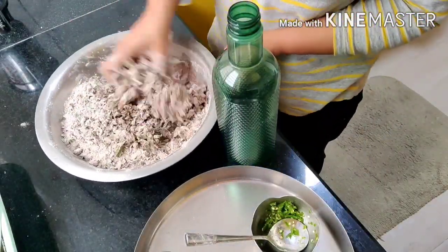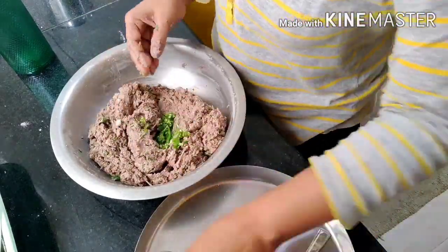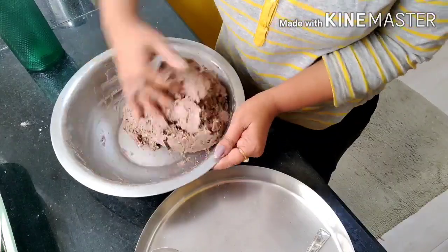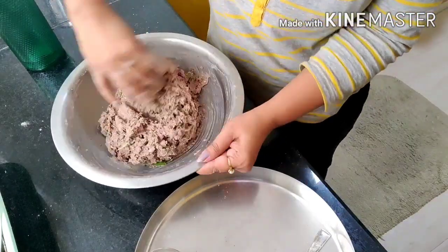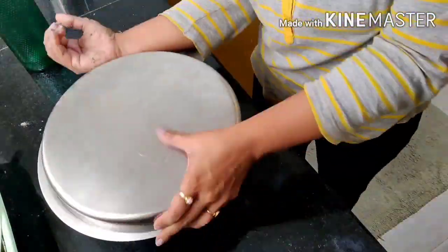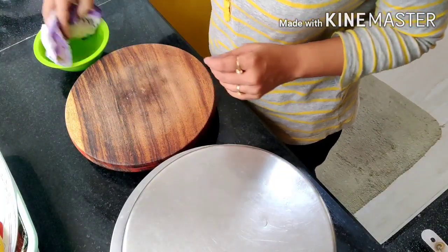Ragi pindi rotte is a whole grain that is gluten free. It is actually gluten free and a good source of protein. Gluten is a protein found in most grains like wheat, barley, and rye, which triggers serious health problems, especially celiac disease and small intestine hypersensitivity problems.